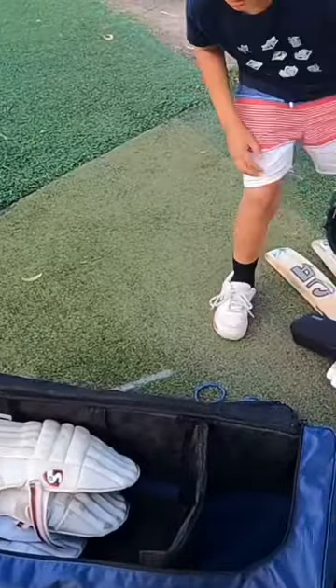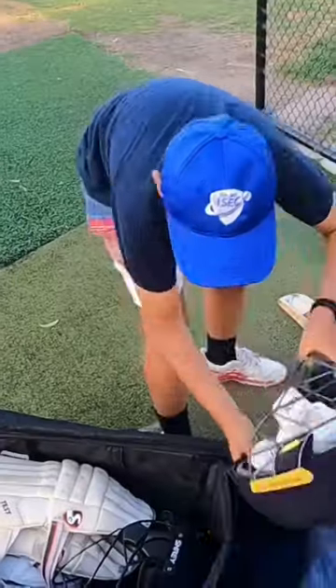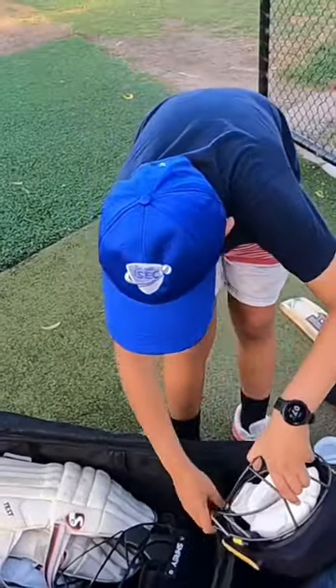Now I'll put my helmet — I'll put my batting helmet here. Now the other helmet.